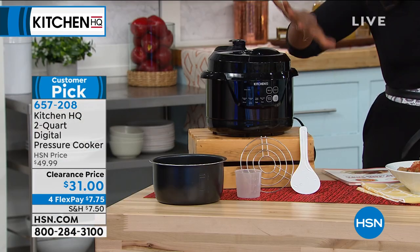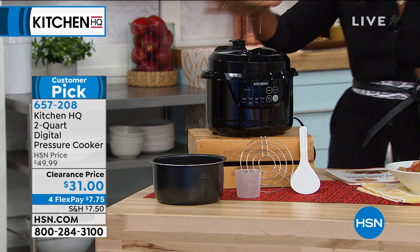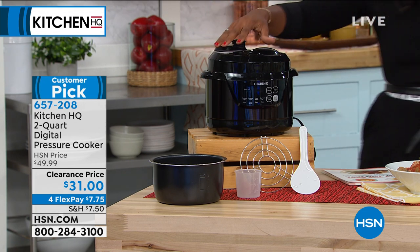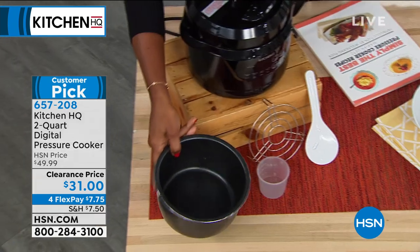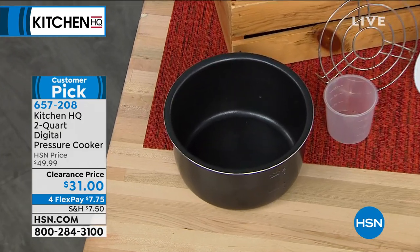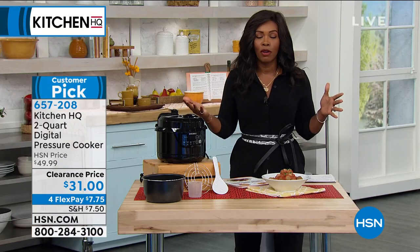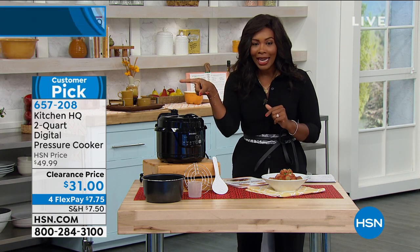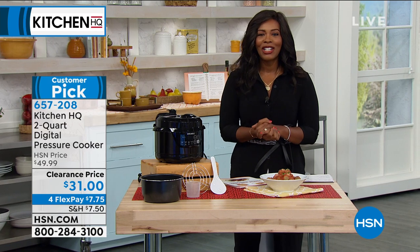But with this pressure cooker, you can do a lot more than just fast cooking. This is from Kitchen HQ. It comes along with the inner cooking rack, the spatula, the measuring pot, and you even get the nonstick bowl that comes right on the inside. It's a clearance price of $31 — we took almost $20 off our regular HSN price. Four flex on this one, customer pick, and Carrie Maletto is Skyping in and joining us.